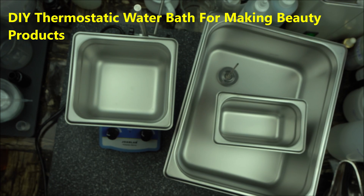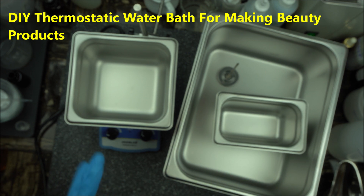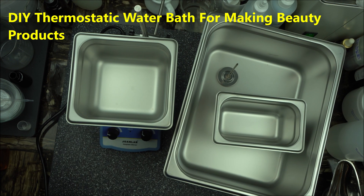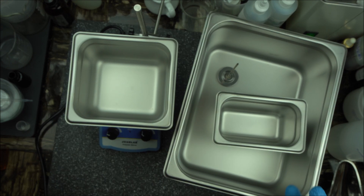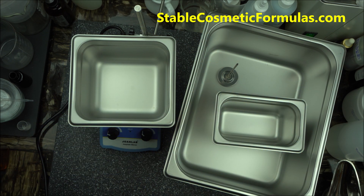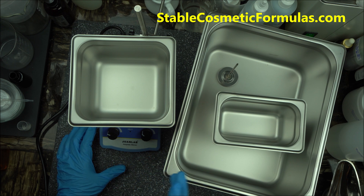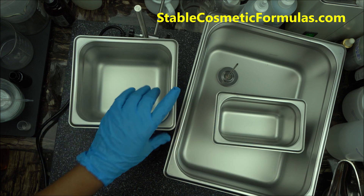Hello everybody, welcome to the channel. In today's video I'm going to show you how to make your own DIY thermostatic water bath. If you don't have a water bath — a water bath is what we use to heat our oil phase and water phase before we mix them together, or if you need any heating or heat control in the lab, this is what you use.